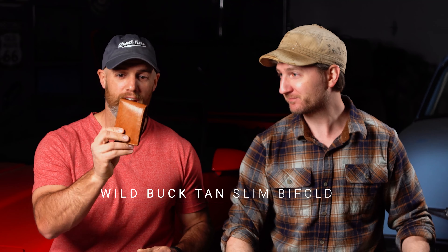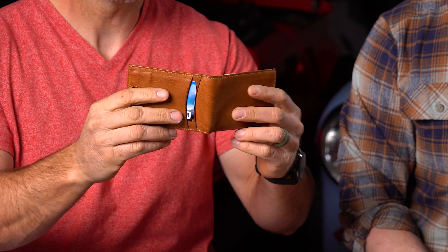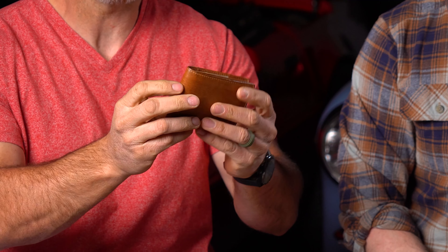You can see my wallet which I've been carrying for about a year now, and it's just nice and broken in. It works super well — it fits right in my pocket where I keep it. Cards come in and out no problem. It's already shaped to my use, and you probably don't even feel it in your pocket.